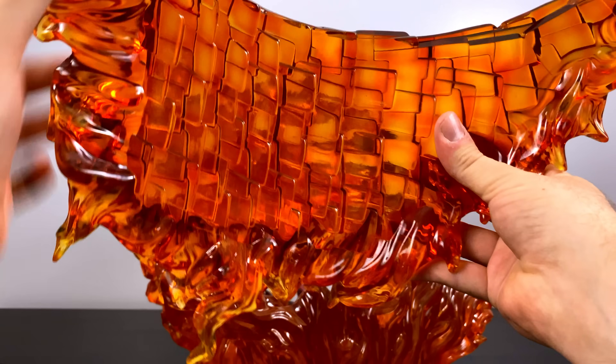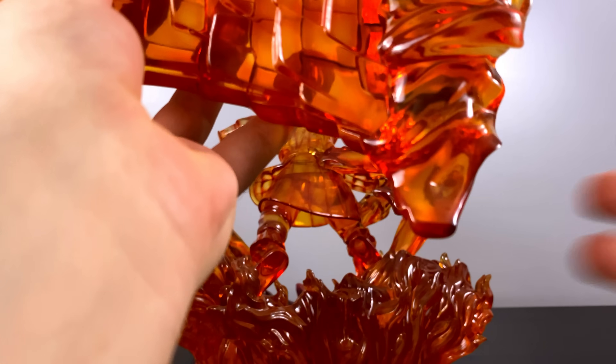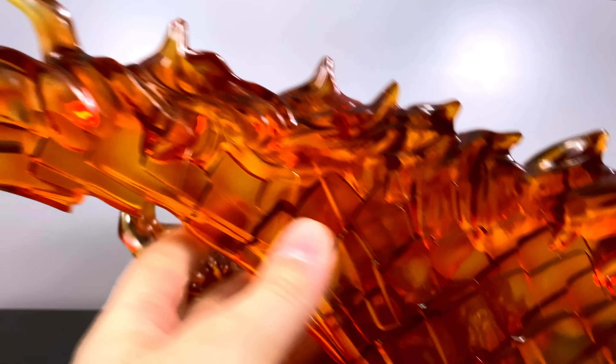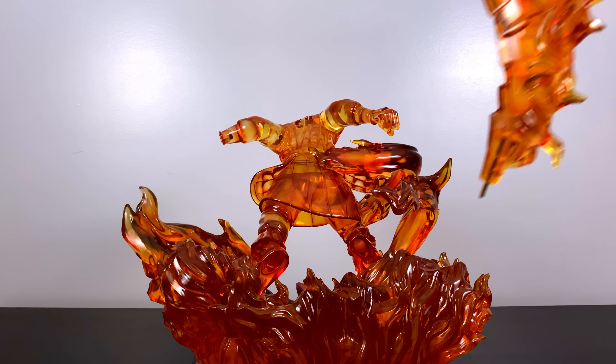The second wing is very similar to the first. It connects in two ways: the steel rod goes into the base for a secure hold, and at the very top there's a notch that fits into the back top part of the Susanoo.